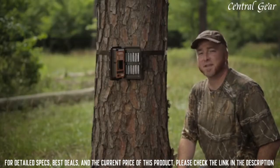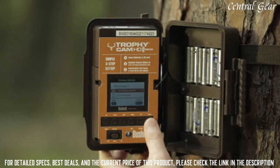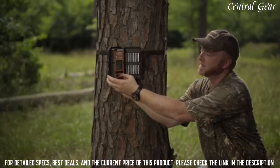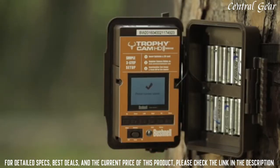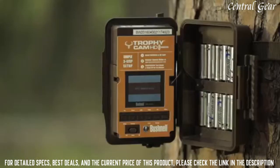Next, you're going to power your camera to the setup mode to take a test image. You'll press Menu, select Cell Phone by pressing OK, and then enter your cell phone number into the camera. Once you've done that, you'll press Menu to save it. Next, it's going to do a GPS test. Now, this is going to take a few minutes, especially the first time you set it up.